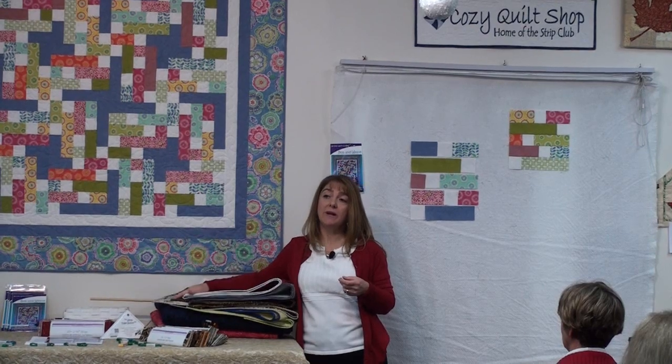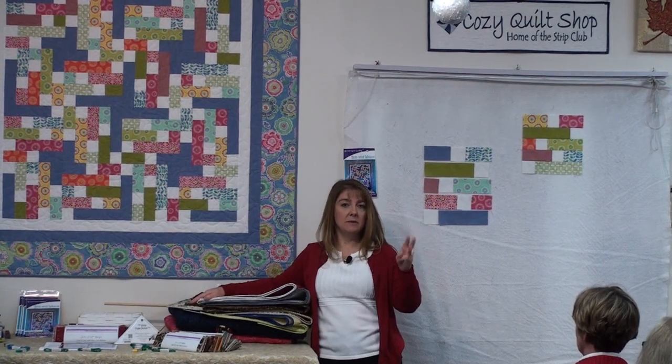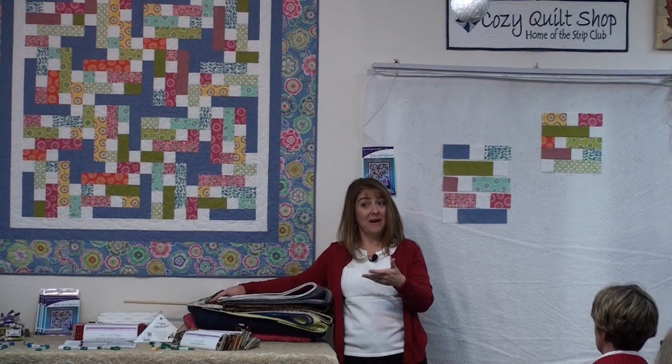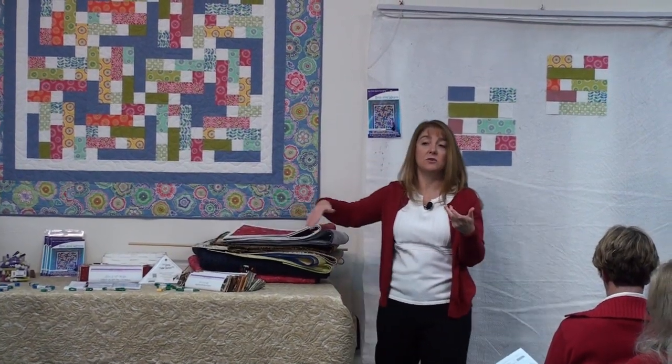If you don't have strips and want to cut your own, the magic formula is three strips from every quarter yard cut. Most quilt shops sell a minimum of quarter yard. The patterns tell you how many quarter yard cuts you need if you don't have your own strips — for example, if you need 18 strips, you need six different fabrics and you can get three each.